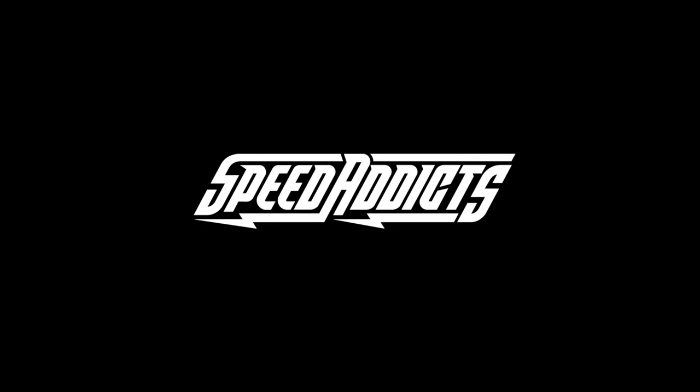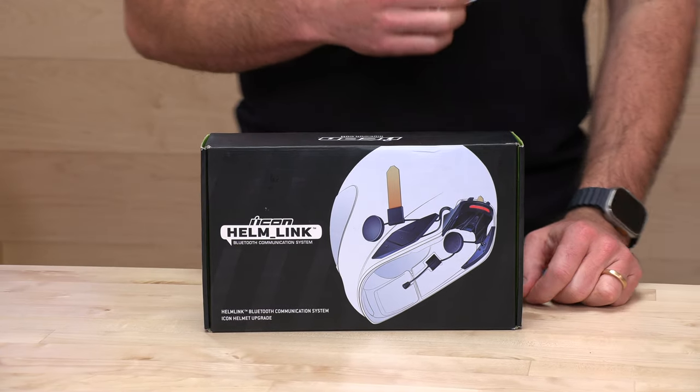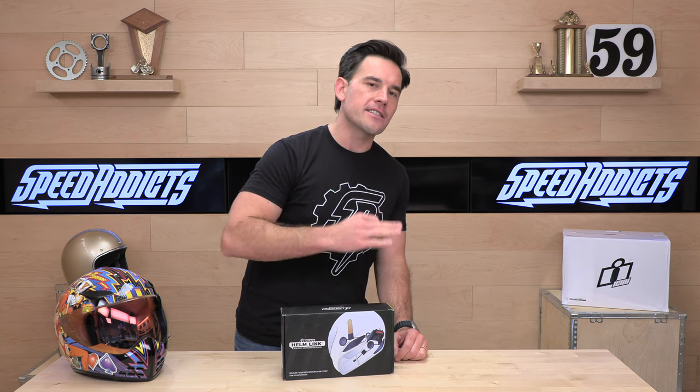Hey, Chad here with Speed Addicts, the fast-growing gear site on the web, and today we're going to unbox the Icon Helm Link Bluetooth Communicator. What's up, Speed Addicts fan? Before we jump in and tell you all about the new Icon Helm Link Bluetooth Communicator, do me a favor and subscribe to the Speed Addicts channel. That will ensure that you don't miss any new releases, like our early look here at the new Icon Helm Link.